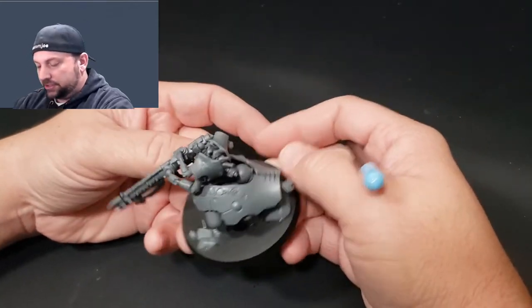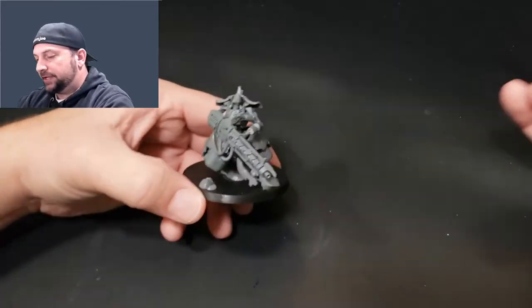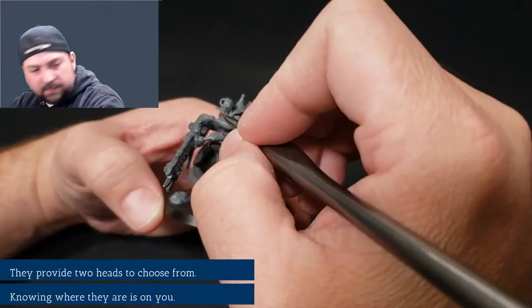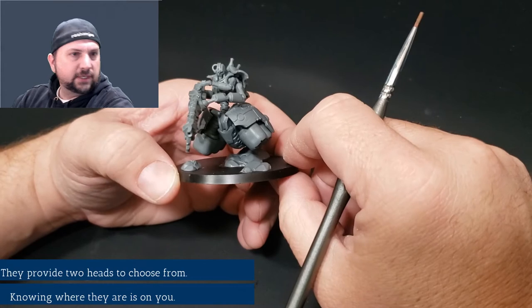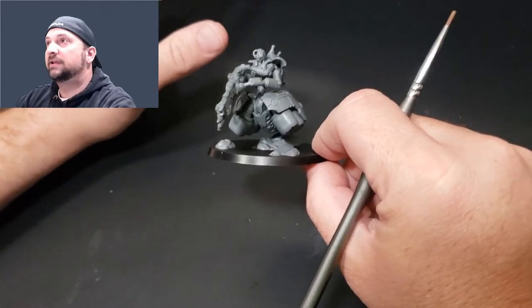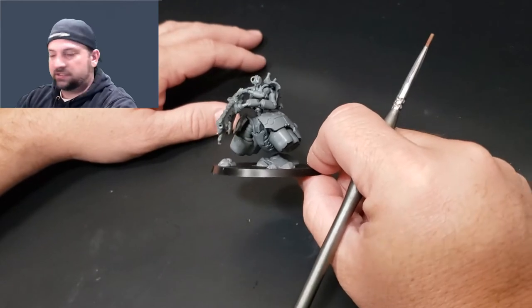When assembling this model you get a choice between two different heads. There is this head, which I have chosen, and then there's one that has three eyes. I don't know where I put it — I saved it, I clipped it off, and I'm going to paint it if I ever find it, just because, you know, why not.